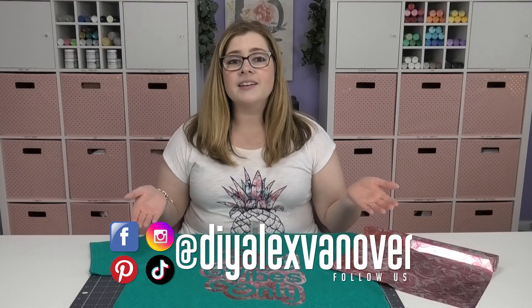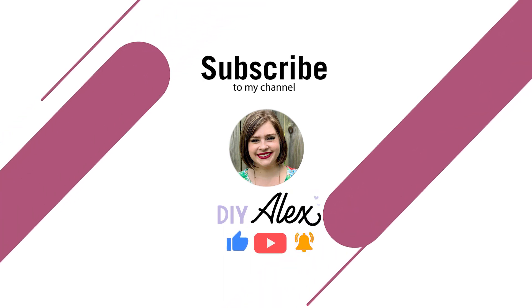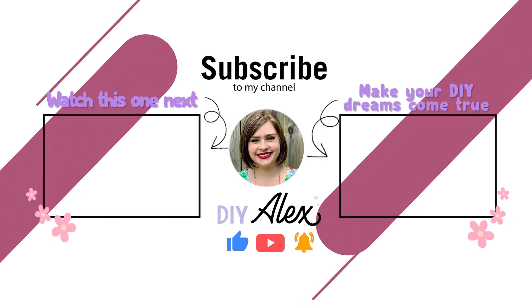If you decide to make anything using my tutorials — whether it's working with Electrofoil or something else — and you share it on Instagram, please use the hashtag DIY Alex so I can see what you're crafting. If you made it this far in the video, please search for me at DIY Alex Vanover on pretty much all major social media platforms — I'll put direct links in the description below. If you enjoyed this video and want to see more, be sure to subscribe to the DIY Alex YouTube channel and ring the bell so you get notified every time I put out a new video each week.